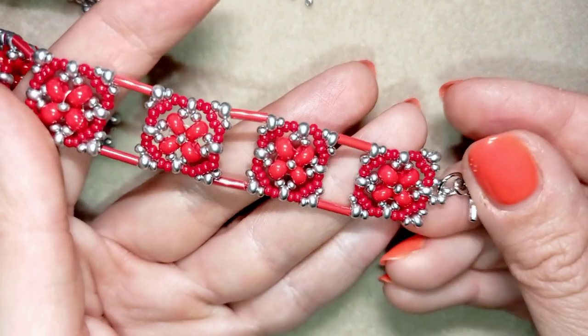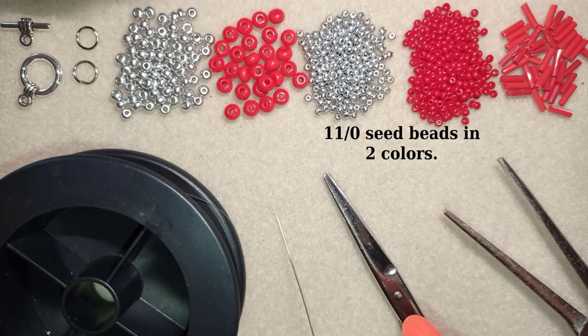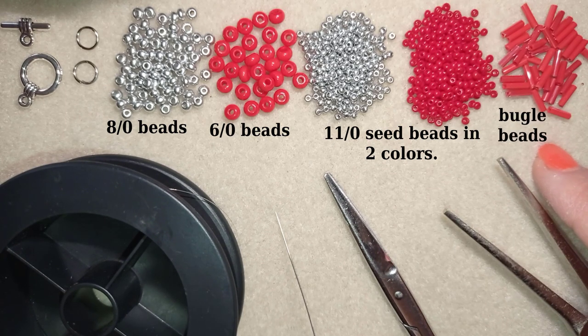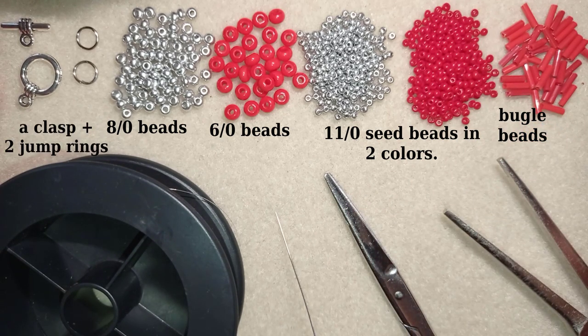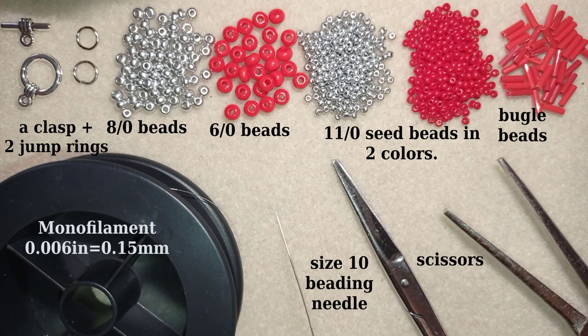Thank you so much for watching. Now I will start with the list of materials. I'm using two colors of 11-0 seed beads, 6-0 beads, and 8-0 beads in the same colors as the seed beads, plus bugle beads that are 7 millimeters — but you could skip them and use seed beads instead, as they are only used to connect elements in the bracelet. I'm also using a toggle clasp, two jump rings, monofilament that is 0.006 inches or 0.15 millimeters, a size 10 beading needle, scissors, and pliers to connect the clasp.